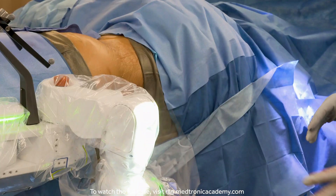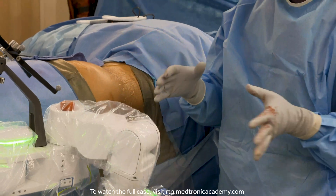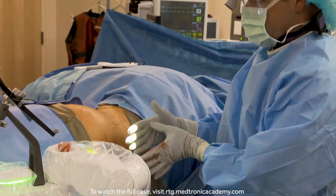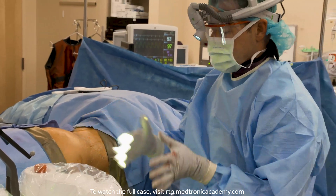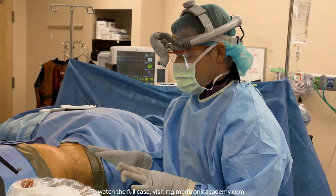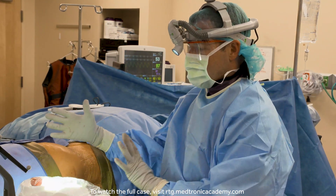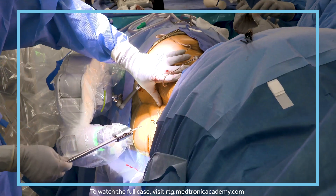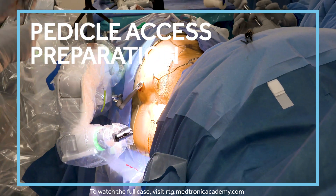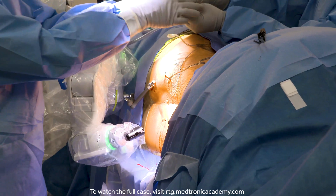Another consideration with a single position case is that the patient moves so far posterior on the table that there's a fair amount of table out front. So there are times when we just need to be really sensitive to how we move our C-arms. Robotic surgery should be very light touch — we don't want any resistance, and we don't want to shift the patient on the bed.